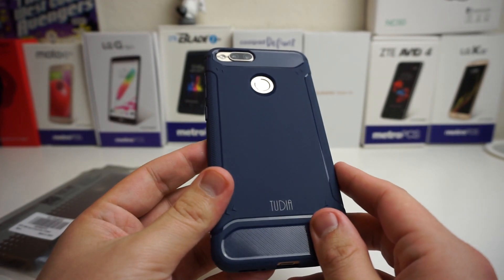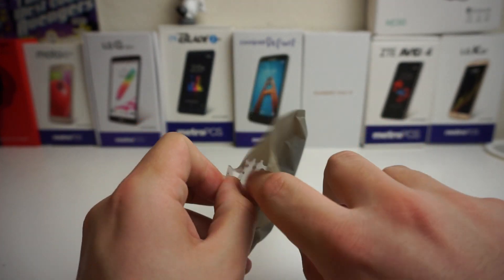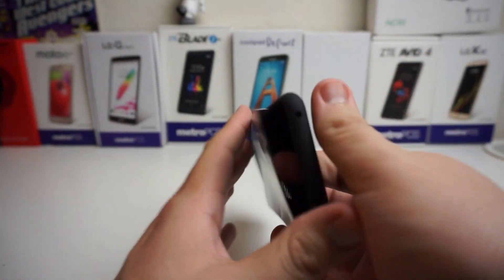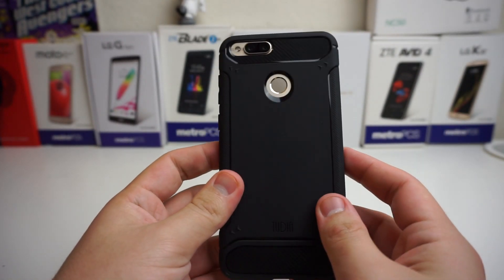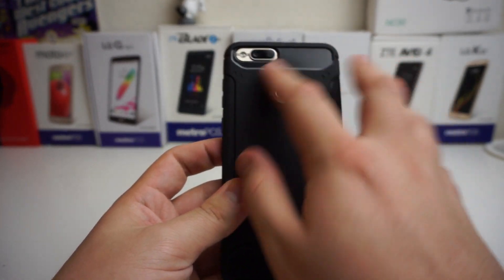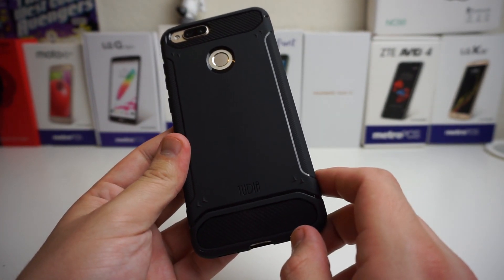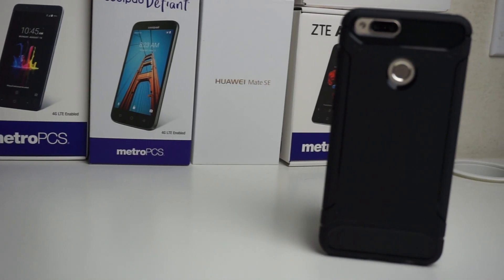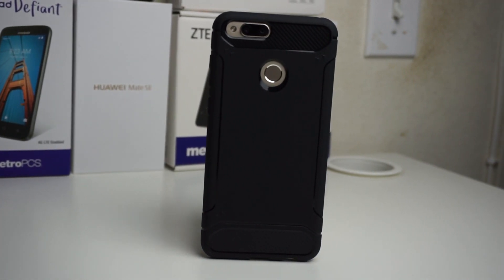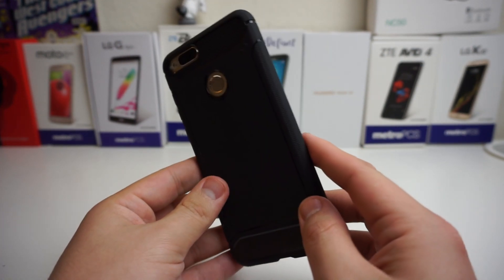I also got a black one as well, so I'm going to go ahead and put the black one on. Last but not least, we have the black one, which I think is going to look the best on this device because black matches everything. So we're going to pop in our phone. I like this one — this is probably my favorite of the Tam series. I like the carbon fiber design; it looks really nice and premium, and this case is like eight bucks. Very, very nice case for your Huawei Mate SE or your Honor 7X. I definitely recommend these cases — they look super nice and premium and are definitely affordable.